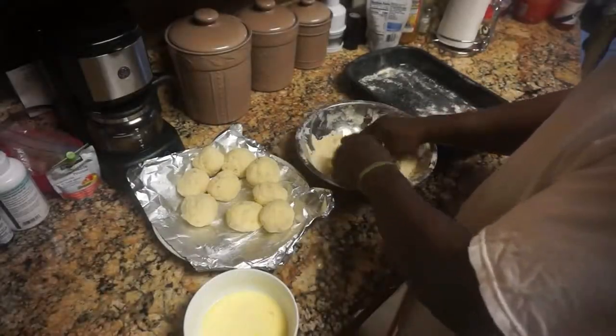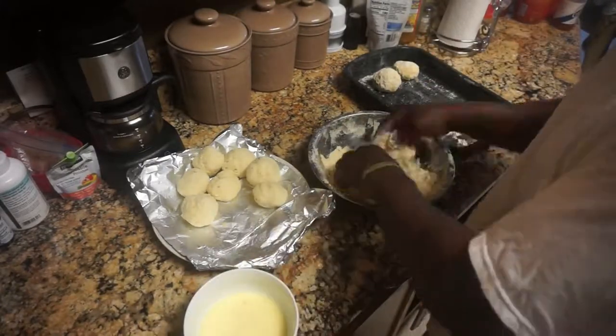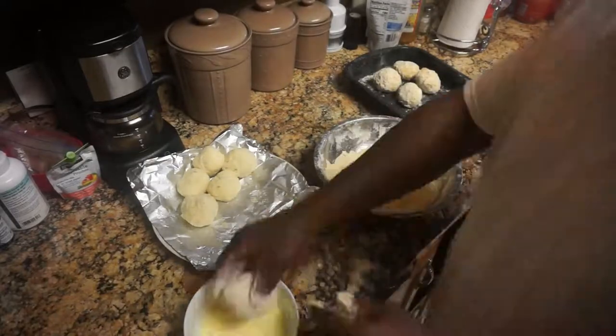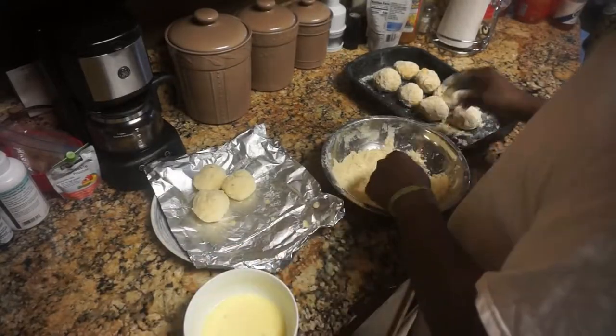Now I'm about to work on my grit balls, and this blew my mama's mind — she was like, where'd he get this recipe from? I cooked this food Sunday evening. Sunday morning before we went to church I actually cooked grits and cheese, and this was left over, so I said I'm gonna make grit balls to go with this fried fish.